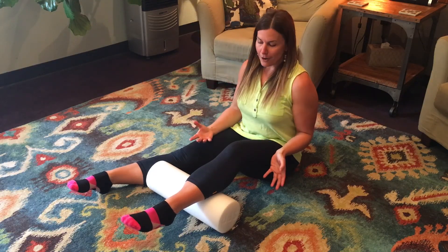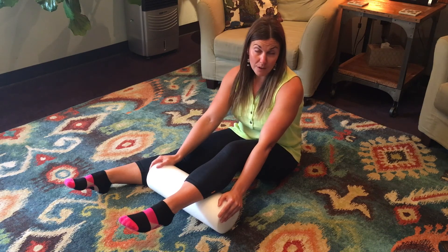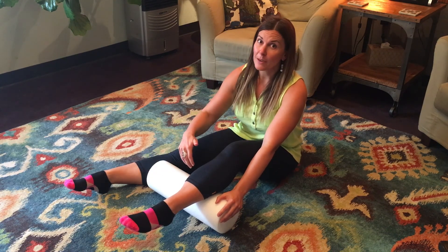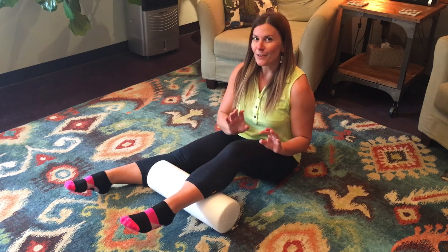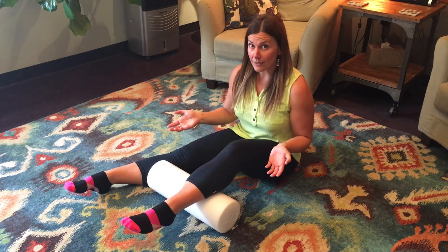You're going to be on the ground for this using a foam roller. I'm using a soft one here, but you could really use any that you prefer. If you go to a harder one, it's going to be a bit more painful, but it's also probably going to work a little bit better. I would not use a knobby foam roller — that's not one I ever recommend for fascial release.